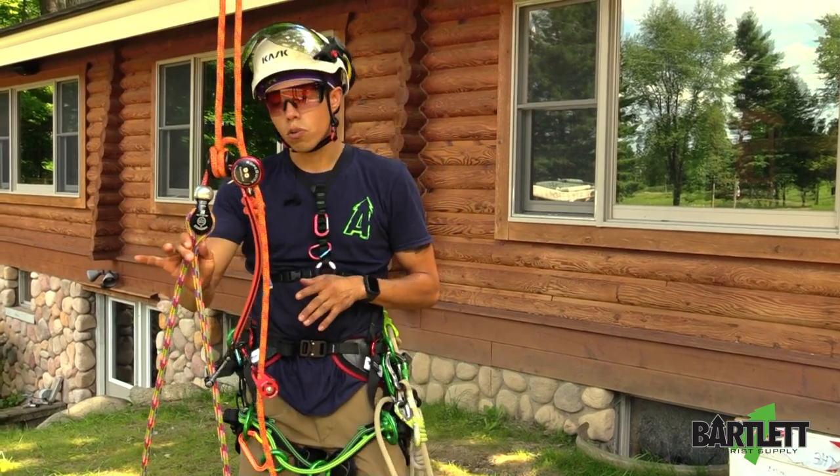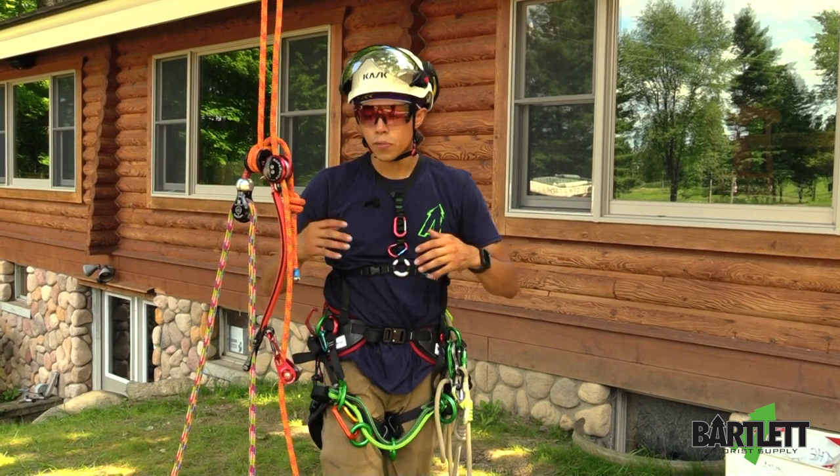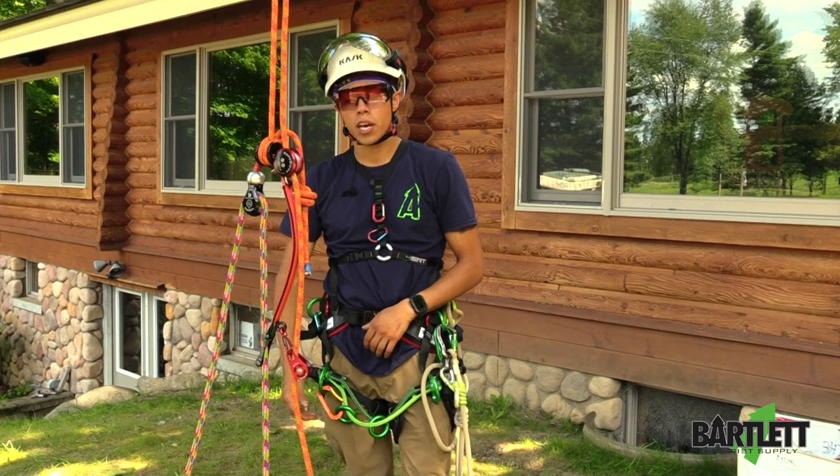In the awesome ART Cocoon Pulley, you can work often on an MRS system. You can have two climbers up there at the same time, split in the tree — one climber on one side, the other climber on the other side.